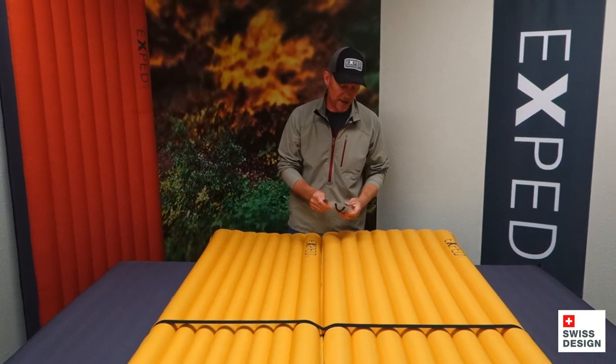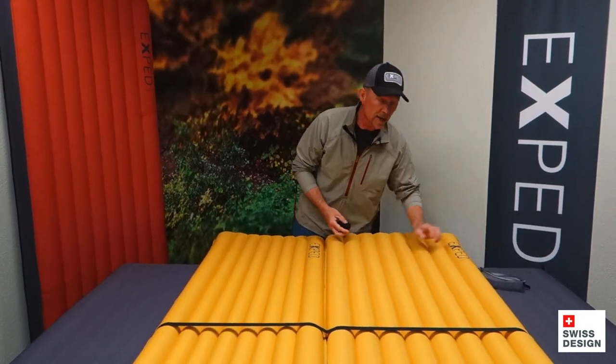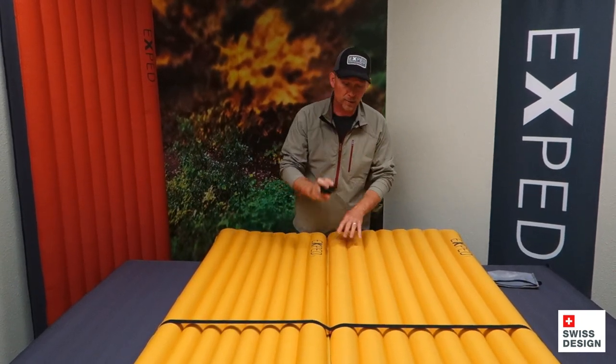First of all, it comes in a nice, neat, reusable package. It might be nice to store it in that, even on the trail or something else. And there are actually two of these — one I've already put down there at the foot area of the mat, and the other one I'm going to put at the head end.